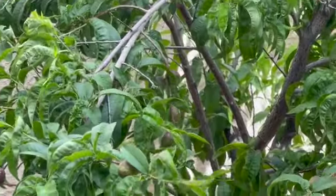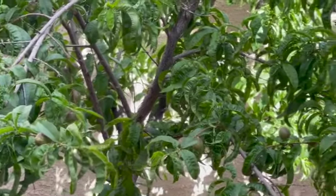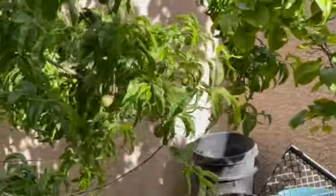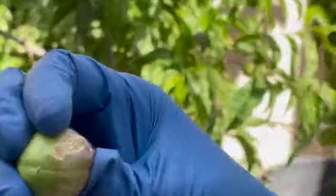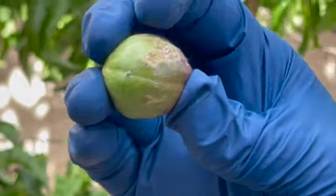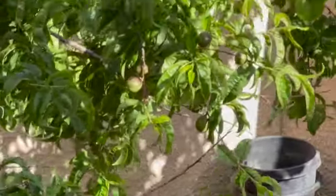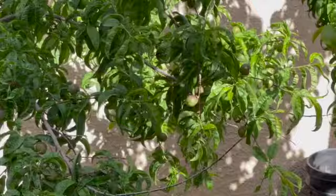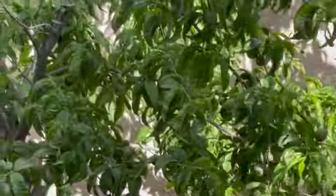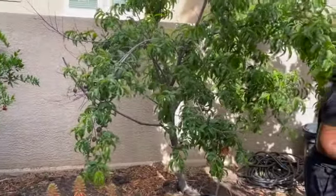I don't know what this is — this little crystallized stuff. If anybody knows what that is, can you hit me up in the comments and let me know? I'm gonna have to take a picture and show my garden group. This tree was giving me problems at first because I thought it was sick, but it put on so many blooms — this tree is just loaded down.